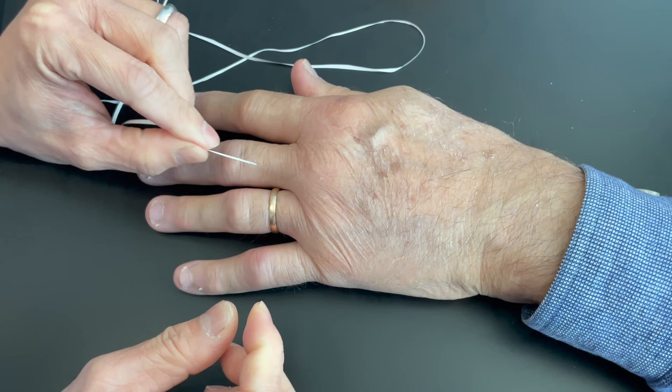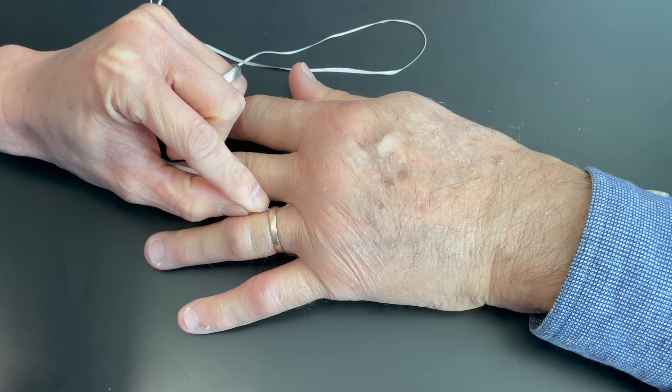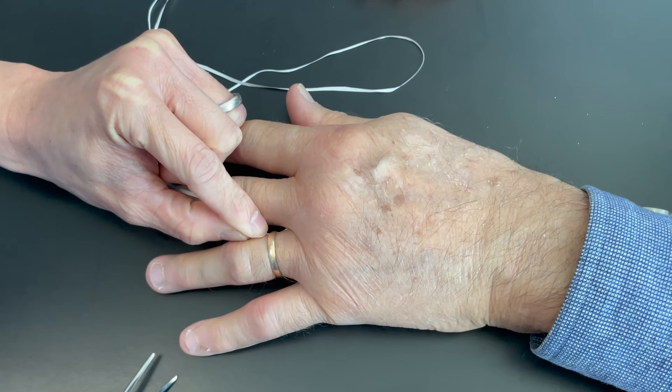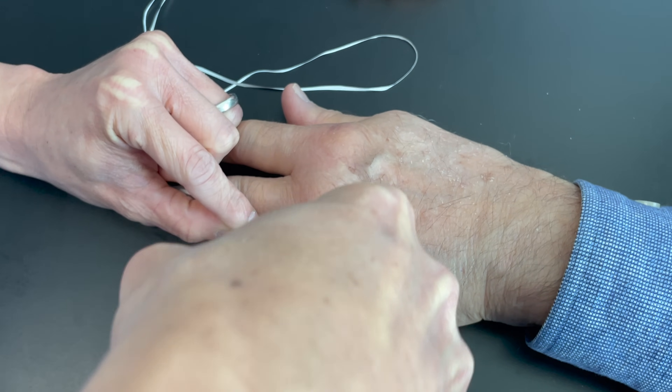The technique I'm going to show here in this video is very simple. There are many ways of getting a ring off of a swollen finger, but this is my favorite technique and the one I use in my office. In fact, I learned this technique from my grandfather, who taught me how to do it back in the day using some fishing line.